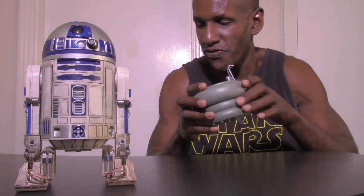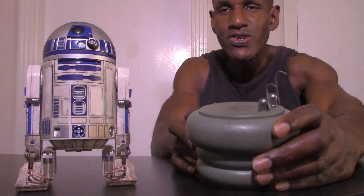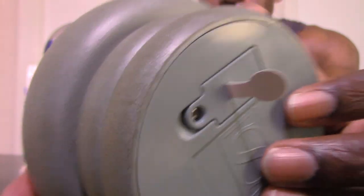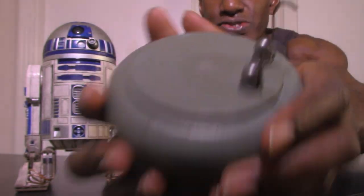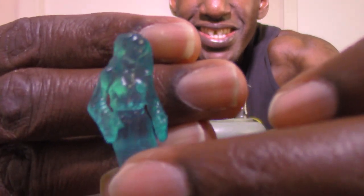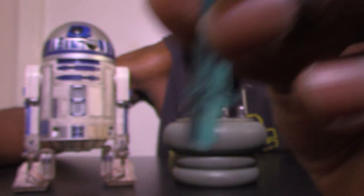Now I want to move on to the accessories that come with the Sideshow Collectibles R2-D2 figure. This right here is the table of Obi-Wan Kenobi from his house — when Luke Skywalker came to him after he rescued Luke from the Tuscan Raiders. The table has batteries and a light feature, and you also get the Princess Leia hologram. The detail on that is great — you can actually see the hood around her head and her cinnamon bun hairstyle. It has a peg where you stick it into the table.